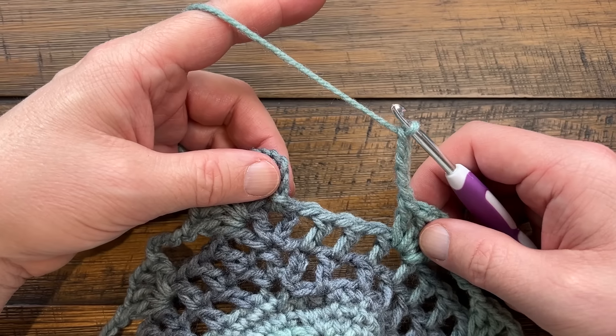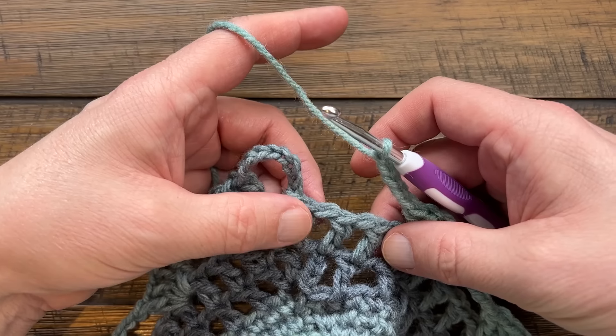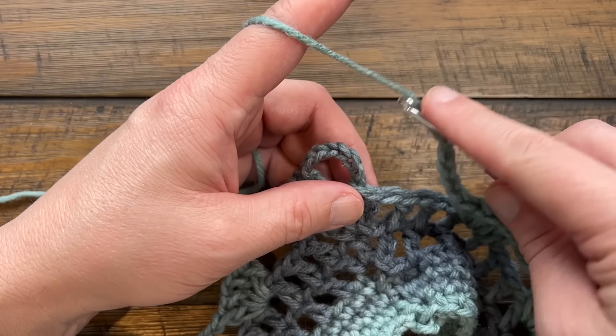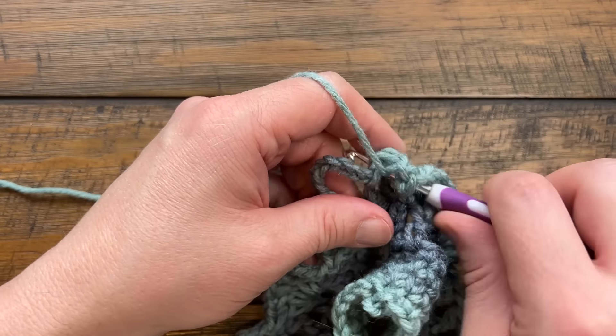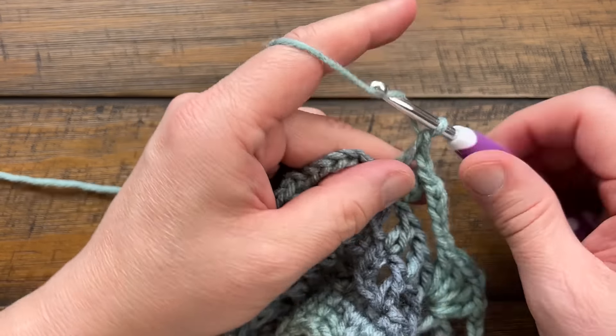Coming around on round four, chain five and come in here - you're still skipping three and coming to the right space, but you already have one double crochet done from the start. So you'll do double crochet, chain one, double crochet, chain one, double crochet, chain one, then attach to the third chain up. Count five empties and go to the third chain up to complete the round. Let's begin the next round.